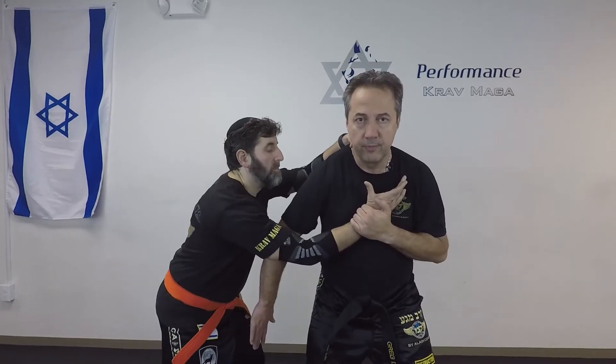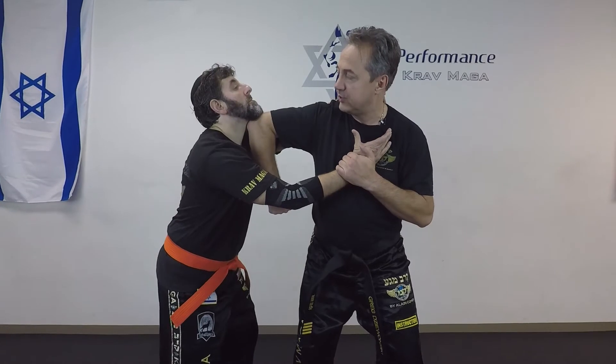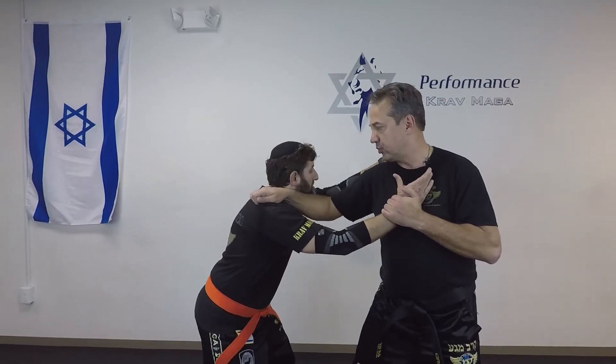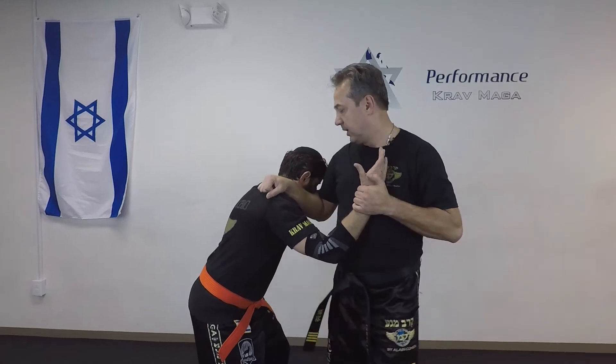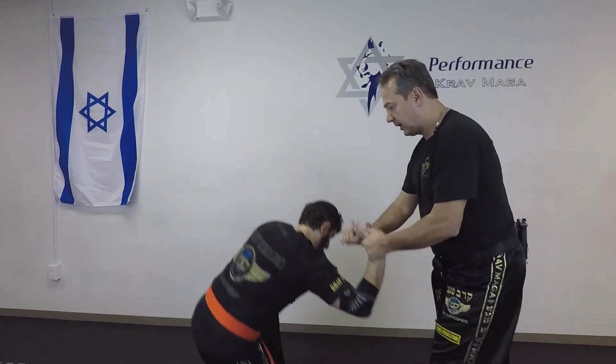So the first move is going to be up. From here I drive my elbow up to his chin. I come and hit. I grab shoulder, headbutt, knee, and from here I can turn, grab his fingers and bring him down.